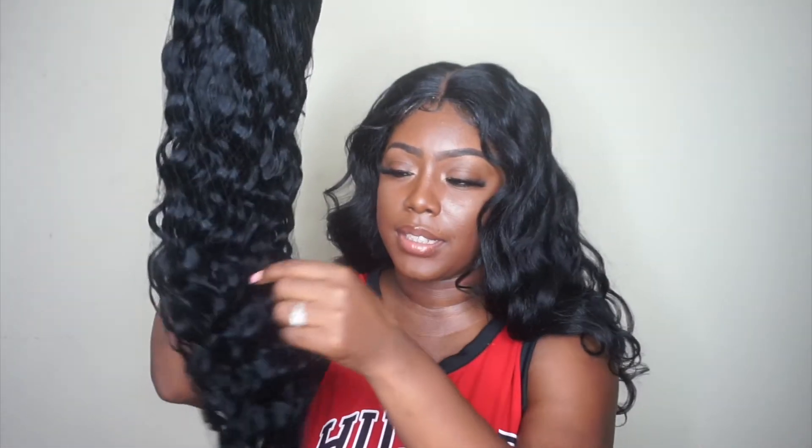Your unit will come in this plain plastic bag. Your unit is also secured by a hair net as well. It also comes with stuffing inside the unit. So this is what it pretty much looks like — it looks pretty.